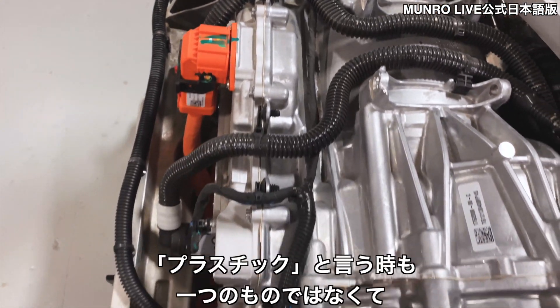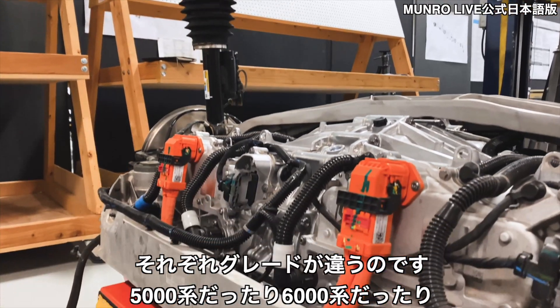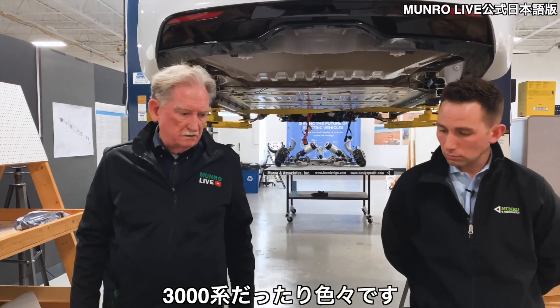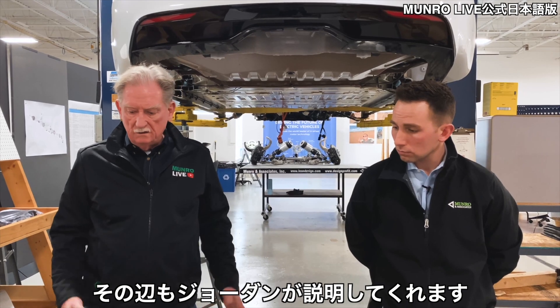Jordan's going to point out the different types of aluminum — this isn't all the same material. It's aluminum, but it's like saying plastic: there's no such thing as plastic, and there's really no such thing as aluminum. You want to know what grade it is. Some are 5000 series, some are 6000 series, some are 3000 series or whatever. Jordan's going to explain all this stuff as we walk through this.